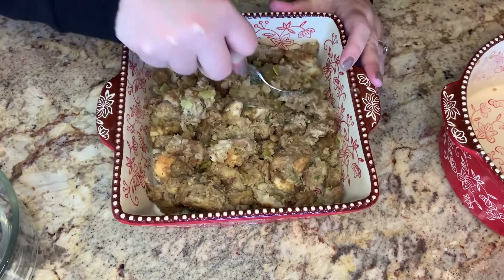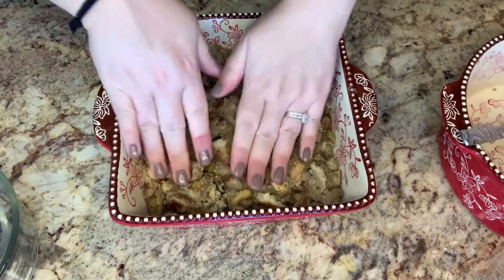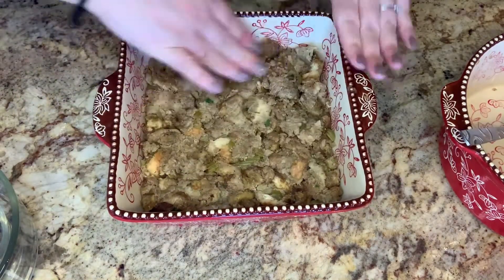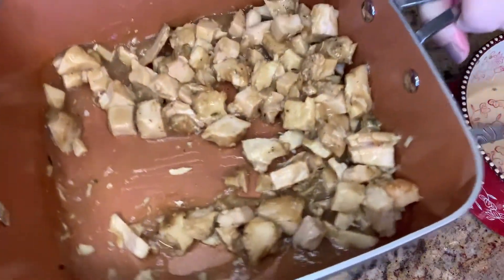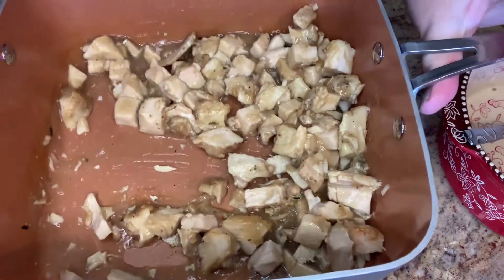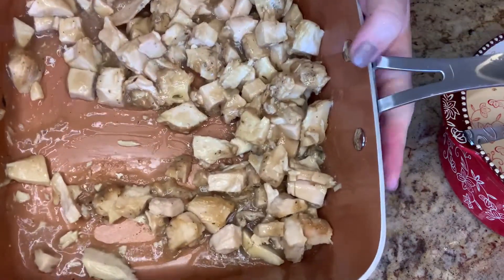I'm just going to smash that down. And then to that, I'm just going to add some turkey. I went ahead and heated it in some gravy on the stove. You don't have to do that, but I thought it would give it a little extra flavor.